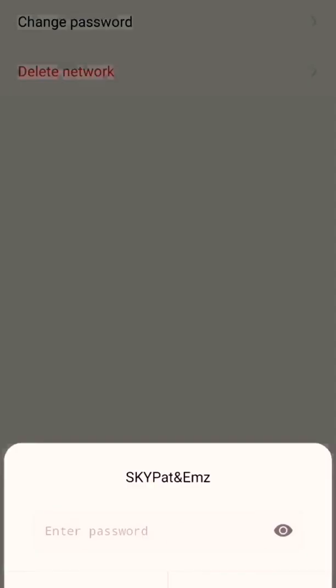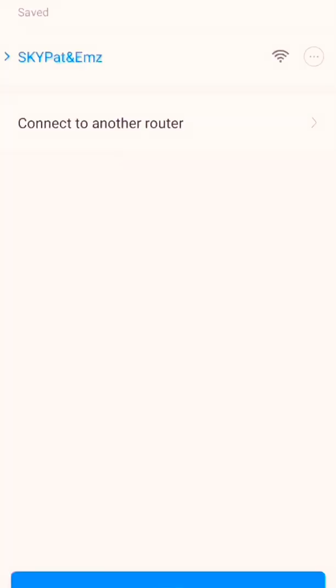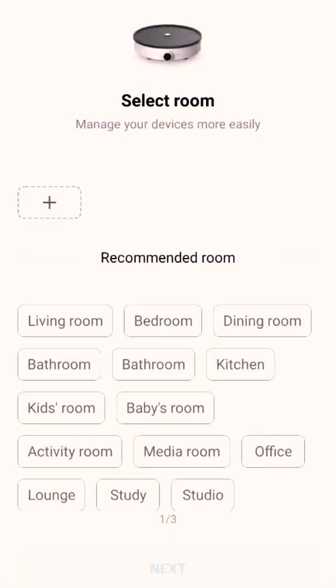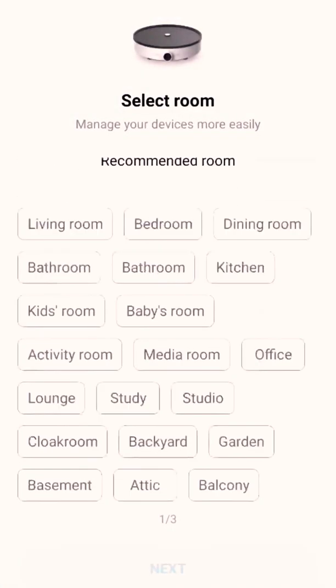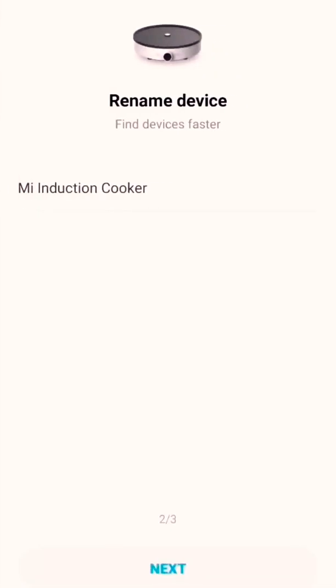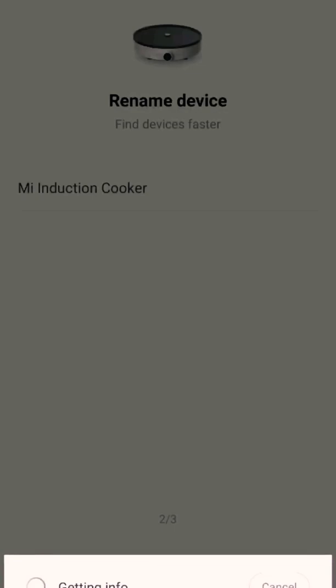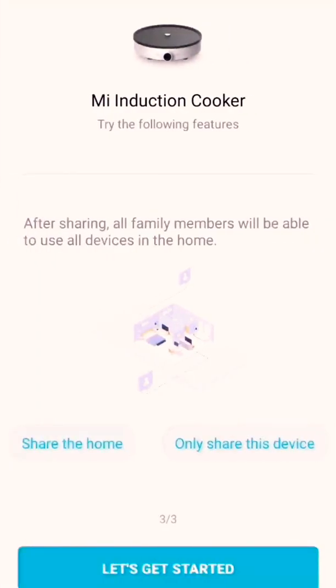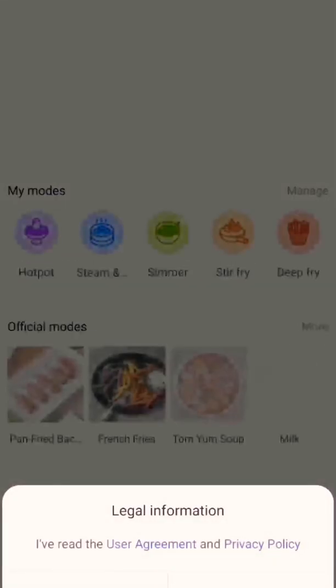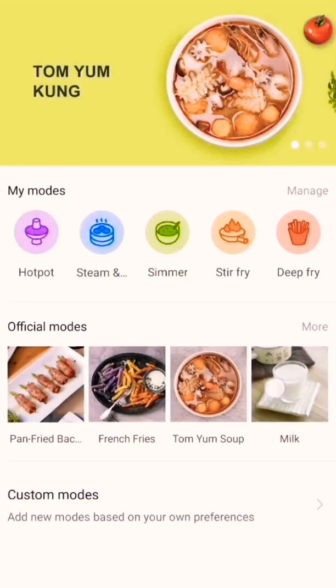Once it shows the name of your Wi-Fi, select it and enter the password for your Wi-Fi. This will now proceed with the setup. You can add or select a room for your appliances. Once it's done, the menu for the induction cooker will show.